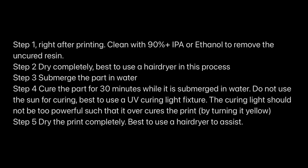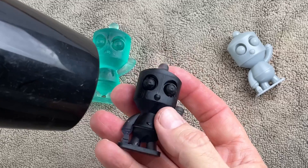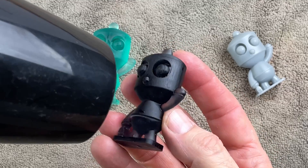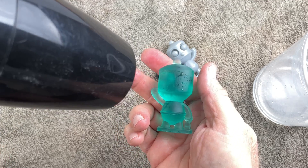Soraya Tech recommends a very specific process to prepare the prints for molding: clean the prints with alcohol, then give them a 30-minute soak under water and ultraviolet light, then use a hair dryer to make sure they're good and dry. That done, the prints should be ready to cast without any further preparation.